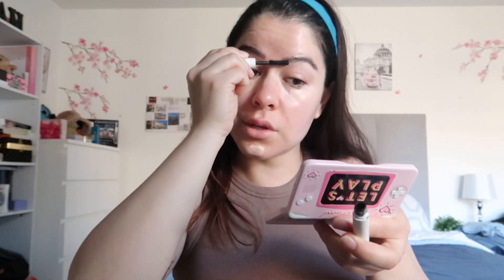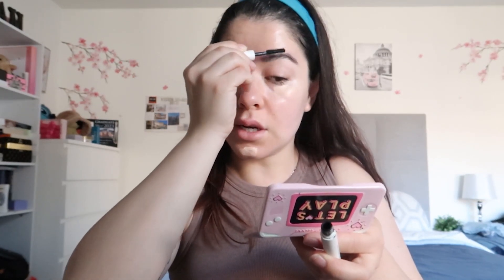For my eyebrows I'll use the ILIA limitless lash mascara, but honestly if you have dark brows any mascara will do. I'm just brushing those hairs up — I'll grab a mirror to see up close. This is usually what I do and it always ends up looking good. It's not a makeup routine I have to go all out with; when I go out out, I'll put more effort in.